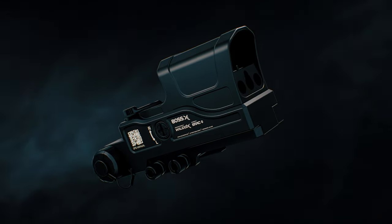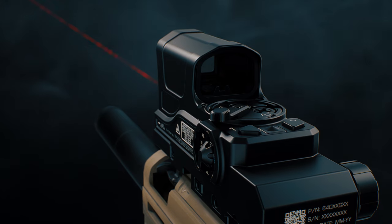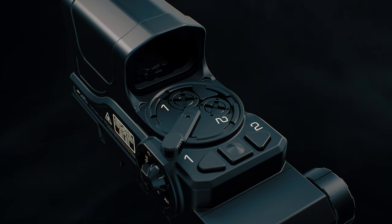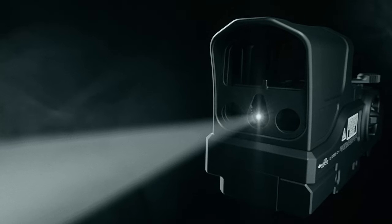The Boss XE is the ideal sighting system. It's compact and features visible and infrared lasers, adjustable reticle, and a unique dual-trajectory switch that provides end-users unprecedented versatility, allowing them to adapt to different scenarios.